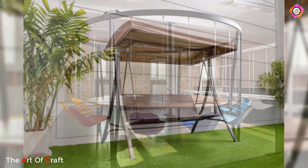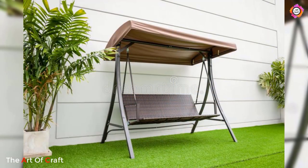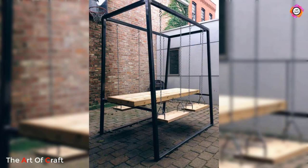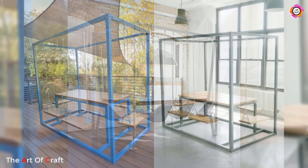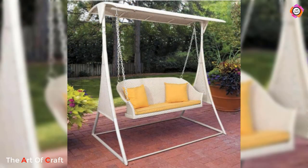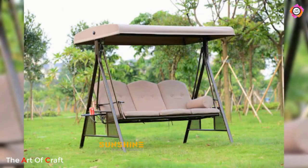Beyond their visual appeal, metal swings offer unparalleled comfort. Many models come with padded cushions or fabric seats, providing a cozy and relaxing spot to enjoy some leisure time. Swinging gently back and forth can be incredibly soothing, helping you de-stress and enjoy moments of tranquility in the midst of a hectic day.